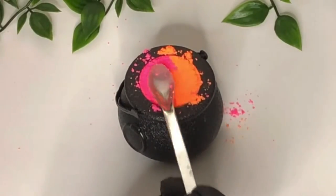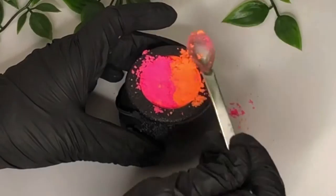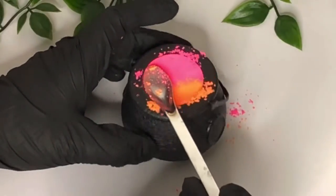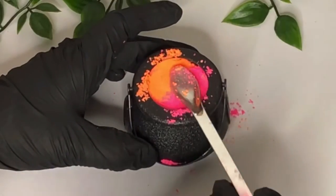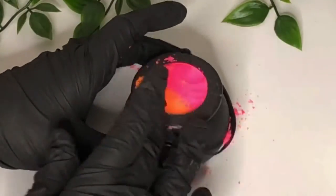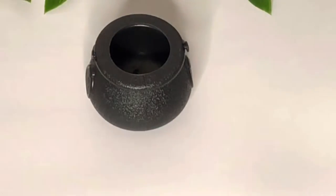For making bath bombs, it's good to have a humidity of around 50%. But if you don't have a dehumidifier or very good weather for it, the best thing to do is put these in an airtight container once you've finished making them and let them harden in there — it just prevents early activation from moisture in the air.